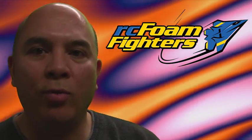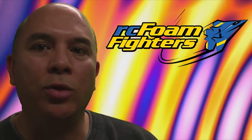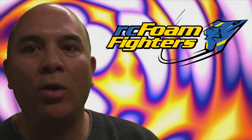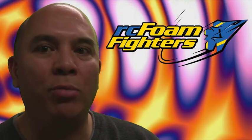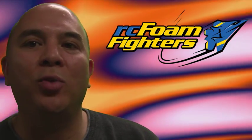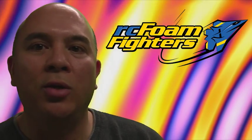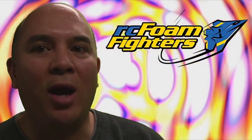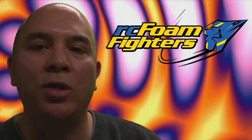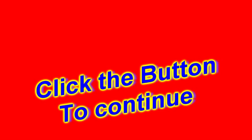Hey everyone, thanks for watching RC Foamfighter's Bulletproof Plane Series Part 1. This is going to be kind of a lead-in video to some of the builds that me and Paul are going to be doing out of EPP. From what you've seen so far, you can tell this stuff can take pretty good punishment. I've got a little special surprise — you're not going to have to wait until next weekend to see the next video. We're going to continue on with footage from the second day of testing, and I saved a lot of the good stuff for last. So make sure you click on the button at the end of this video to see the continuation of Part 1.